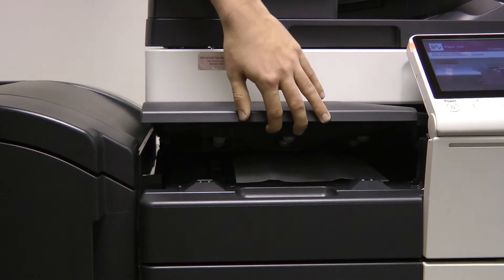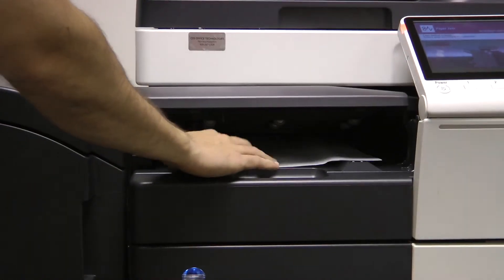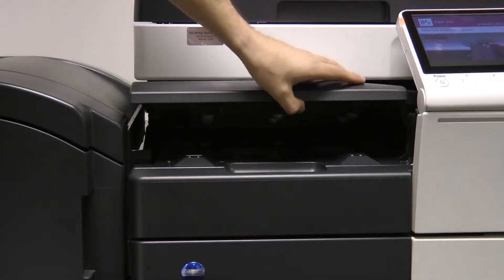To remove a jam from the horizontal transport unit, first open the transport lid. Remove the page, and close the lid.